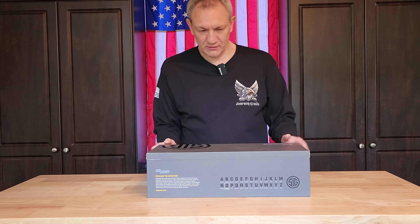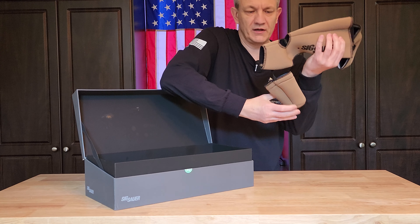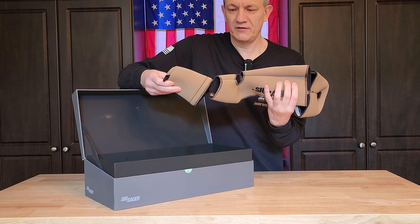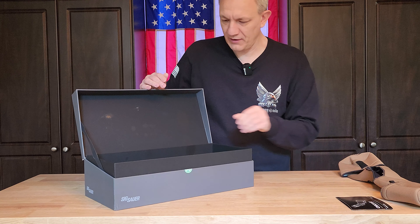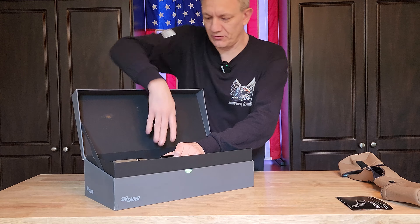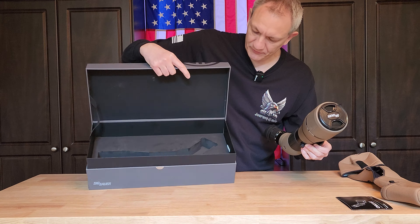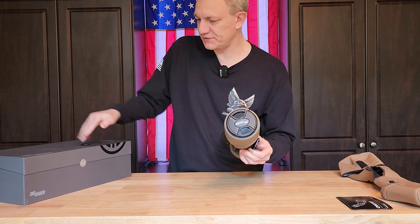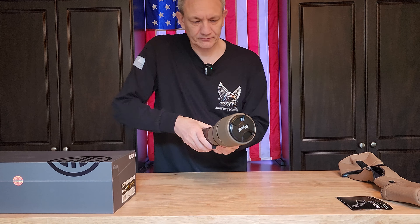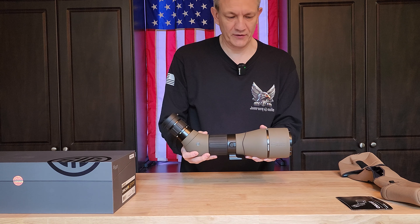Let's turn this around so you can see. We have our cover that's included — a nice little koozie for our optics — so put that to the side, your manual, and of course the actual optic itself. Nice packaging, easy pull-out, but very thick foam keeps it well protected in there.